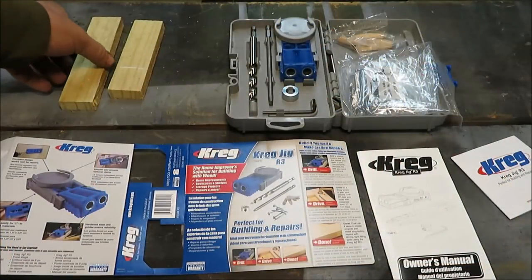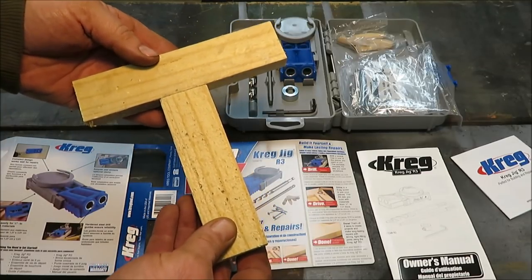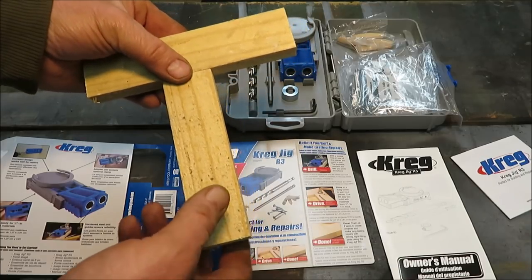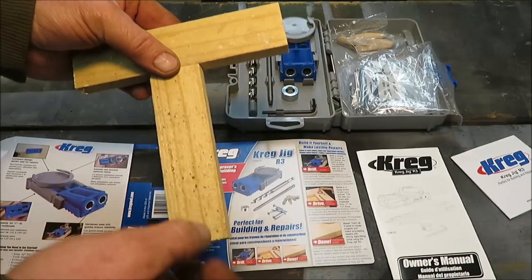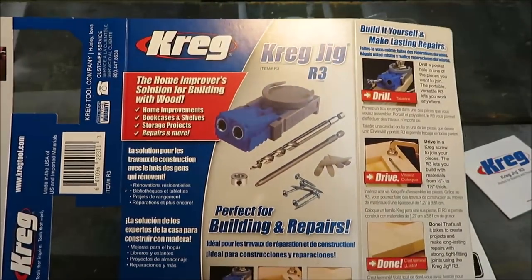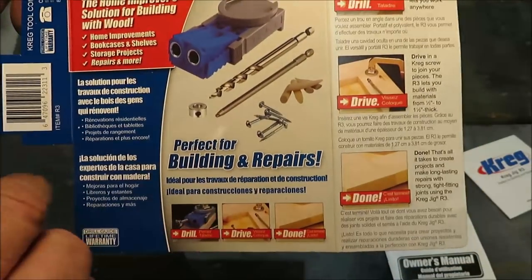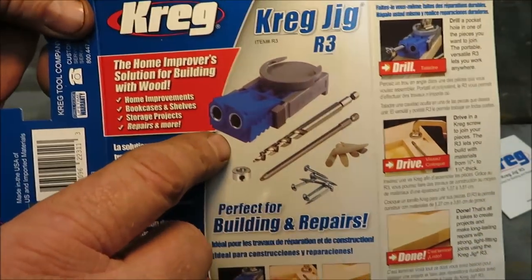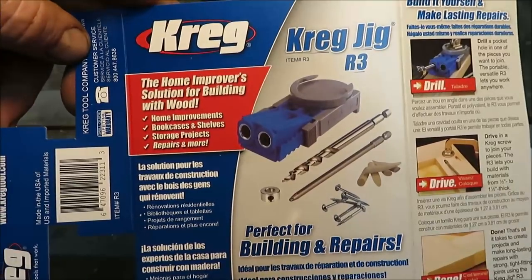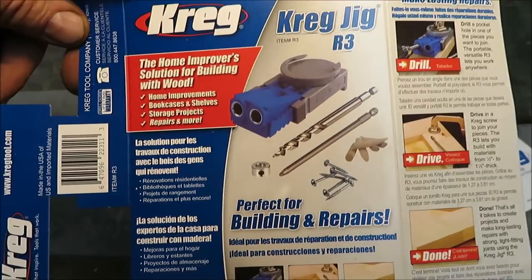Now I have a couple pieces of wood here I'm going to be using to demonstrate how this thing works. What this does is it will allow us to mount these two boards together — we'll be able to screw them together by drilling the holes at an angle. This is the Kreg Jig R3. It's just a small one. They actually have bigger ones that come with more stuff, but I figured this is probably about all that I need on this project.